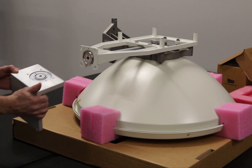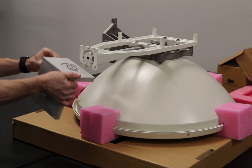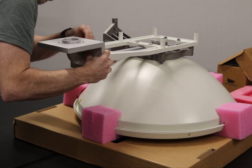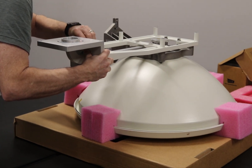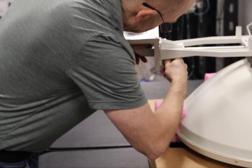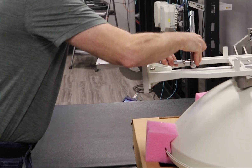First, we will install the right angle holder onto the multiband structure. Insert the flat side of the flange with the o-ring inserted in the round socket of the holder, matching the position of the screw holes. Insert the washers and bolts and tighten.